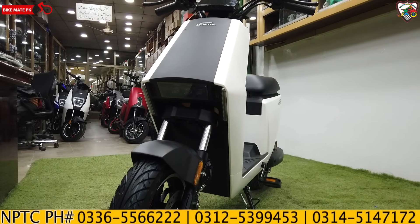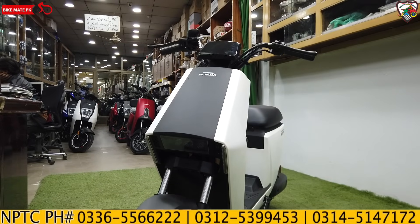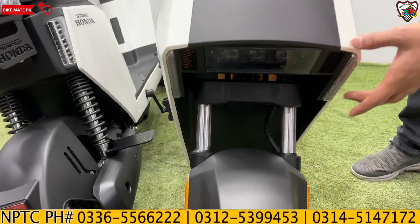The shock suspension is very good, and the test ride is also very good. The other side of the suspension is equally good. If you especially look at the light area, it has a very beautiful projection light used on this model.